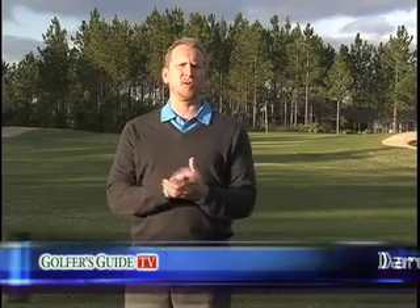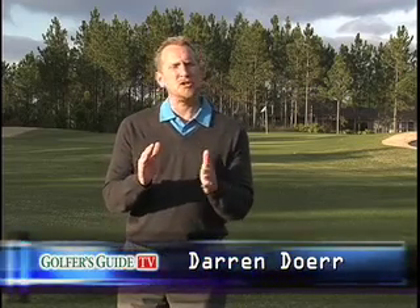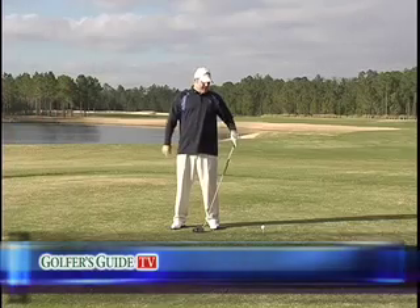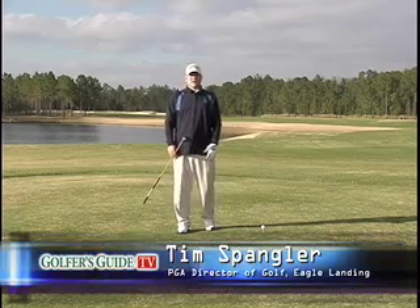Welcome back to Eagle Landing here at Oak Leaf Plantation, where we're tuning up your golf game with Tim Spangler. In this segment, let's get you in the right position when we're talking about the takeaway. Welcome back everybody. In the first tip, we talked about your basic fundamentals: grip, stance, posture.